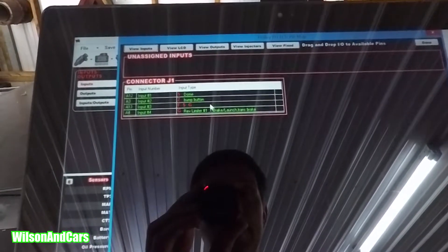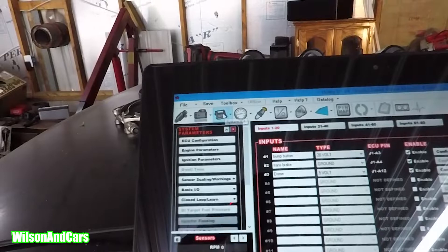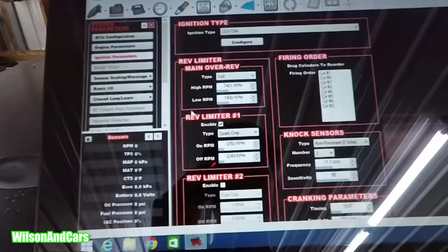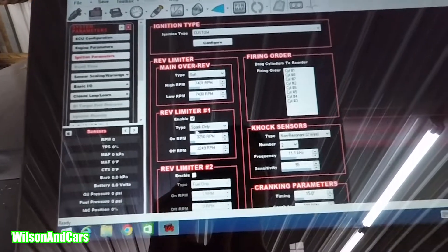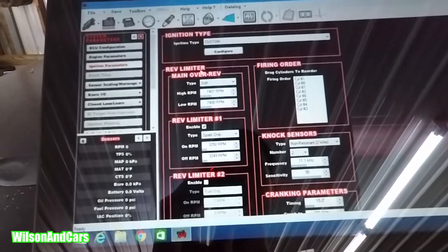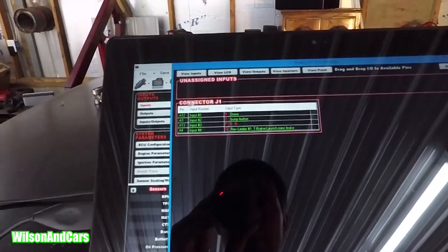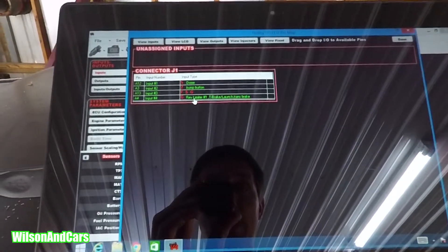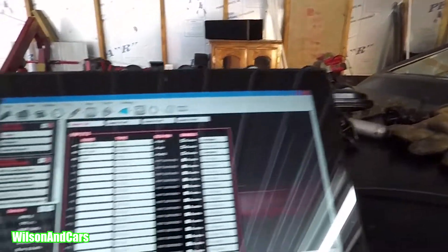I also have my two-step wired in with that. To do that, go to rev limiter number one. You get there by going to your EFI box, then connect to ignition parameters, then come over to rev limiter number one. Enable it, type spark only cut, then choose where you want it to come on and off. After enabling that, go back to your pin map — it'll be up in your unassigned area — and drag it down with your trans brake so it knows to come on with the trans brake. That gives you your two-step. Then click done.